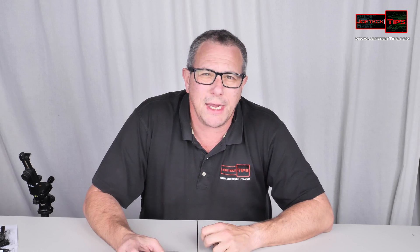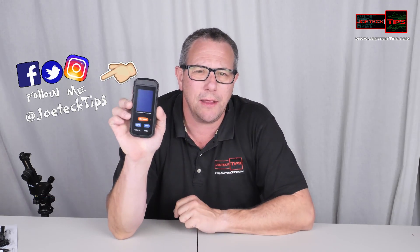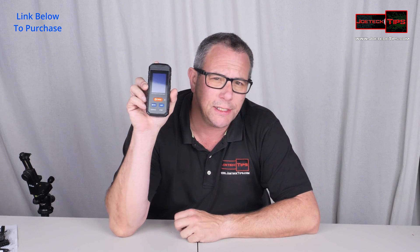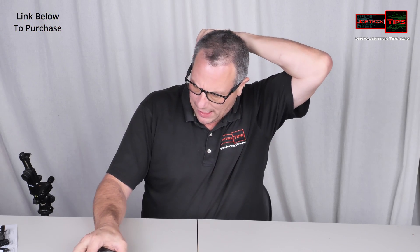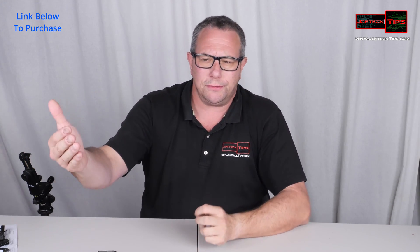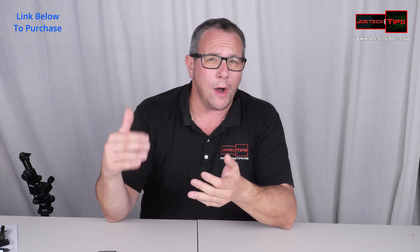Hey guys, this is Joe Tech from Joe Tech Tips — we're on Facebook, Twitter, and Instagram. Today I have a product that everyone should have. I'll have a link in the description below to purchase this. This is an EMF tester detector that lets you know how much radiation or RF radiation is in your vicinity, such as these lights in front of me. Obviously the closer you are to something the more radiation it gives off, and as you move away from it the reading drops off significantly.